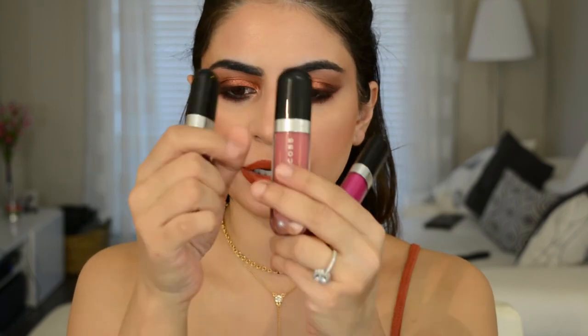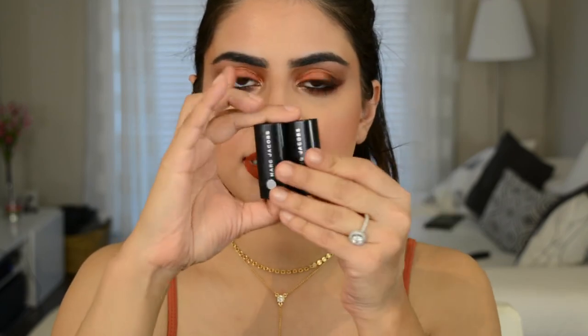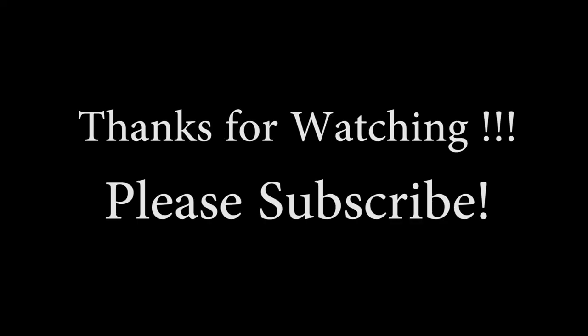I do have a couple of the Marc Jacobs lippies — I have some high shine lip lacquers in a purpley, a nude, and a more fuchsia shade, plus a couple of itty bitty samples of the La Creme lipsticks. I wanted to go with something a little more orangey and pumpkin-y just to match the eyes and make it more fall-ready. Here is the final look! I hope you guys really enjoyed this video — if you did, don't forget to like and subscribe, and I'll see you guys in the next one. Bye guys!